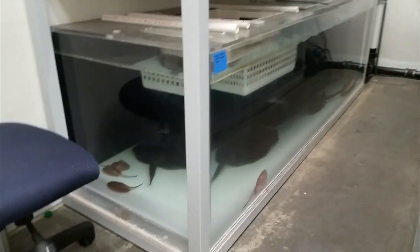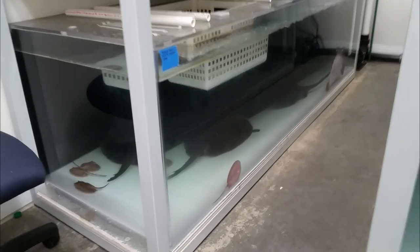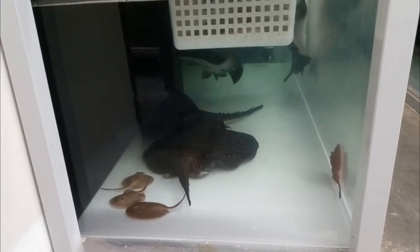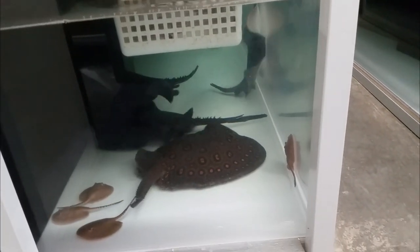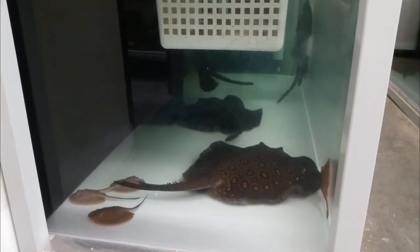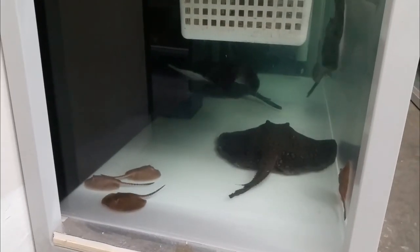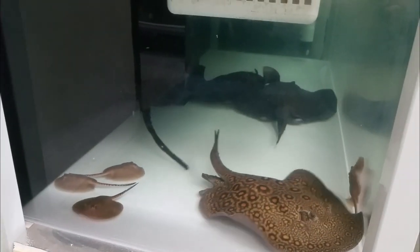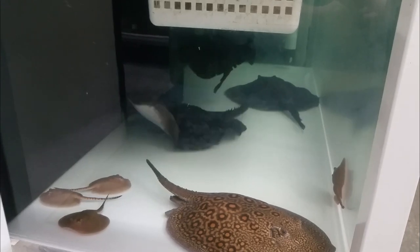Now, I had another birth today — actually two females gave birth today. I'm going to show you right now. You can see the babies right there; they were just born. The females here are pretty big — about 18 inches. Mating happened in this tank, and I've got two males and two females. Both females gave birth on the same day, which rarely ever happens, but it does happen.